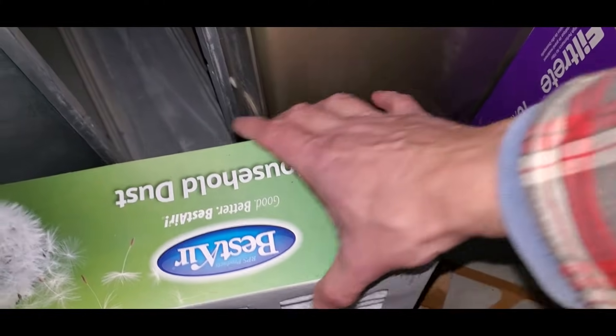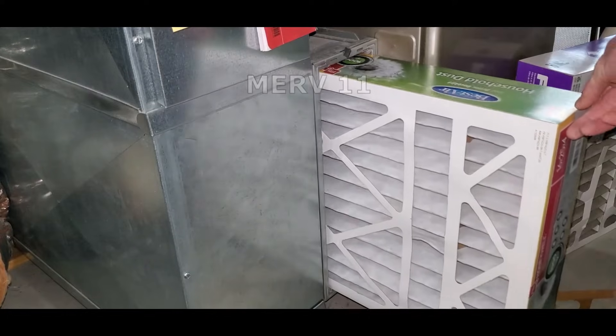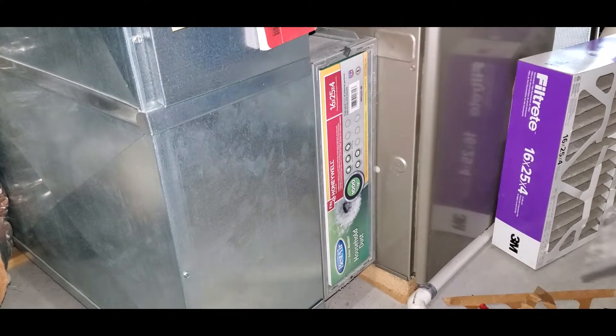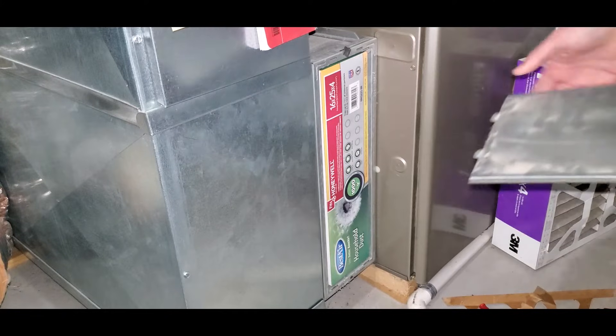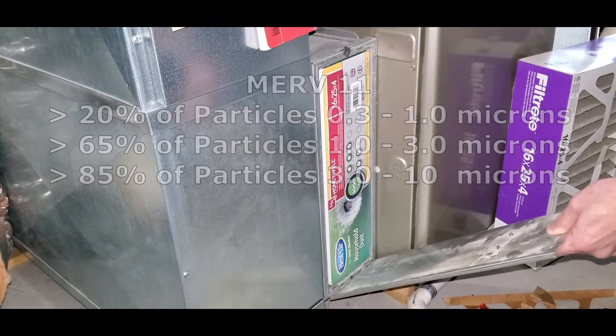Not sure which filter to use? Use a MERV 11 rated air filter. This is the recommendation of Dr. Jeffrey Siegel, an aerosol scientist from the University of Toronto, as the sweet spot for human health, price, and performance. It captures particles that are small enough to cause health problems.